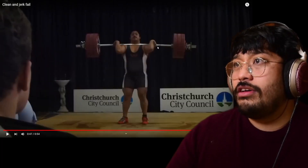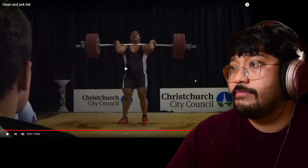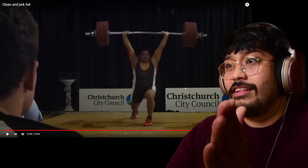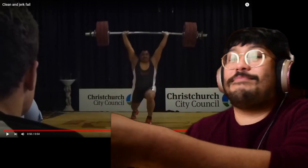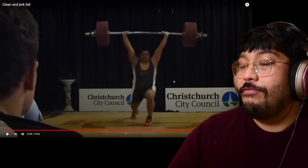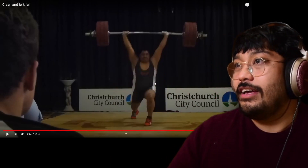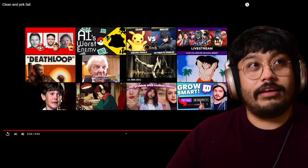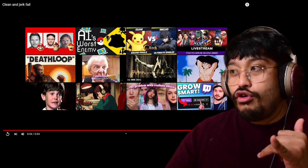That would have been a good lift if I recovered that, because the only thing that would have disqualified me was if my arms didn't lock out properly — and I did lock my arms out. If you ended it there, you'd have been like yeah, he would have got that. And that ended my whole career.